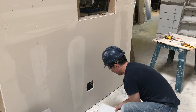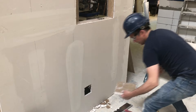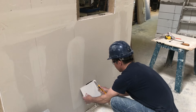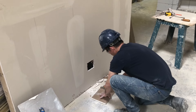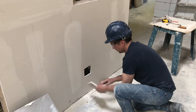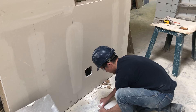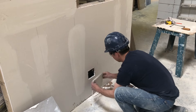Now the key to this technique is you just carefully cut the back of the board. You size it up to leave yourself sufficient paper, and you're just scoring the back of the drywall. Then you crack it and carefully peel the paper so that it's remaining.